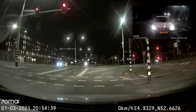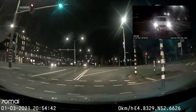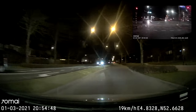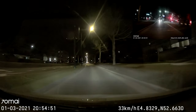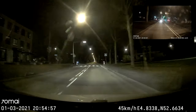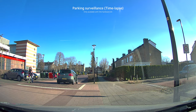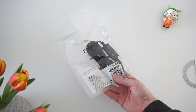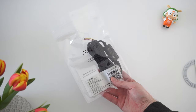Even during night conditions, there's enough visible to determine what happened in case of an accident. One small flaw or feature I would like to see is some sort of a battery indicator, because right now I don't have a clue how full or empty the battery is. This comes in especially handy for those who don't want or cannot get a hardwired kit.